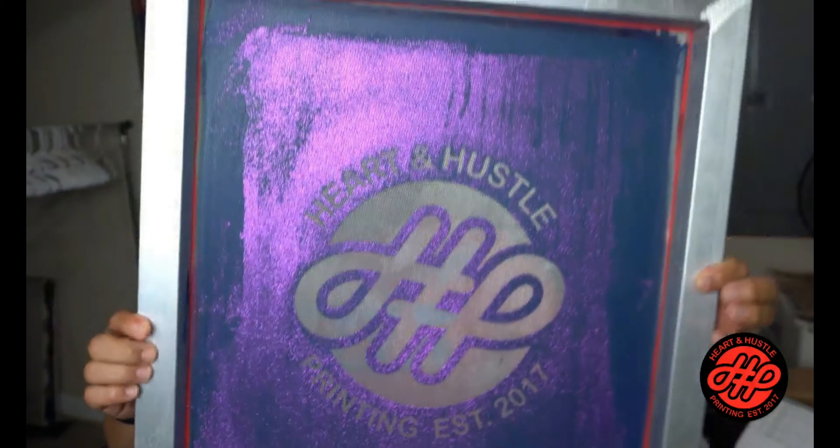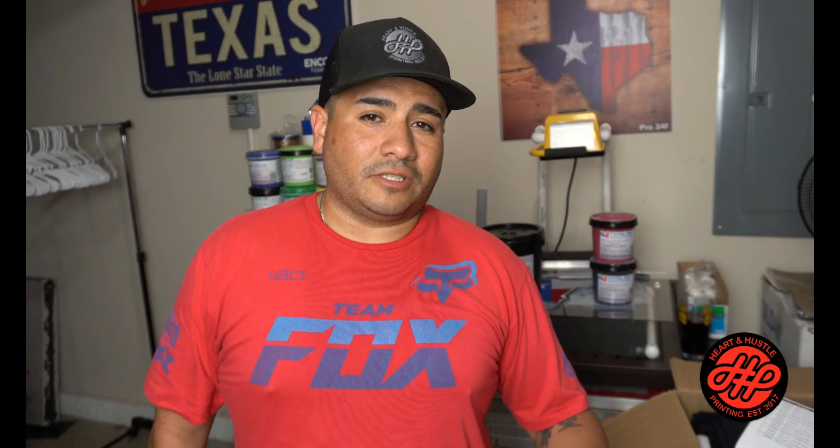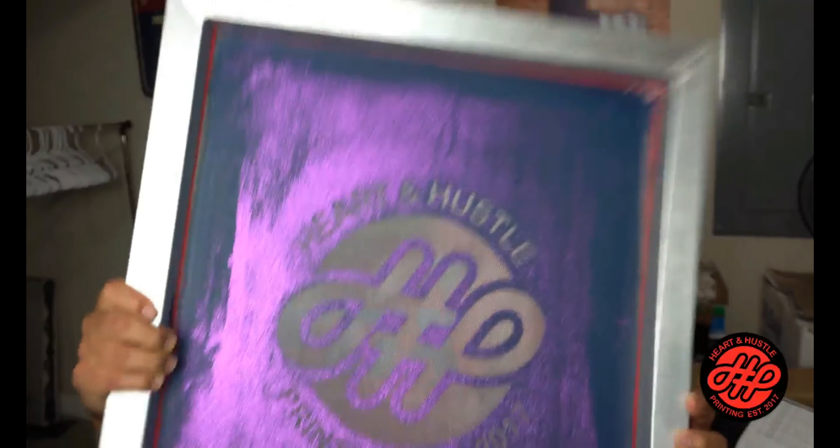The only thing I can say about glitter ink is it's a whole lot harder to clean up. This screen is still pretty purple after so many cleanings. If you have any comments on how to clean it, leave them below. It was my first time printing glitter — I talked to Jonathan from Top Transfers, did what he said over and over, even used a pressure washer and plastisol remover, and it still didn't come out.